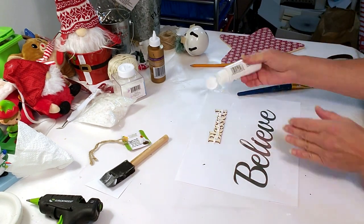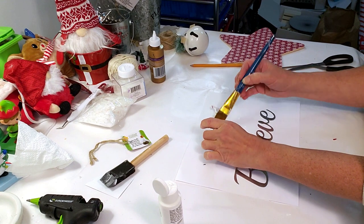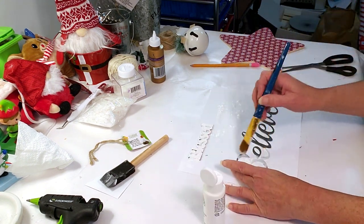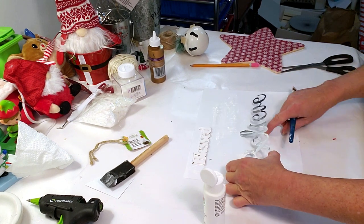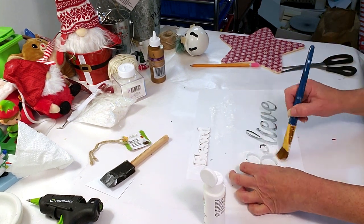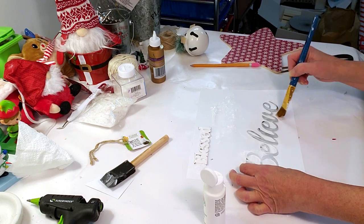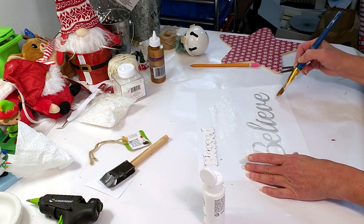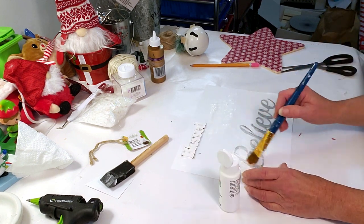I'm using Apple Barrel white paint to paint the 'blessed' wood word and the 'believe' metal word. The metal is hard to paint but I gave it one coat of white and then sprinkled some glitter on it — and that's about it.